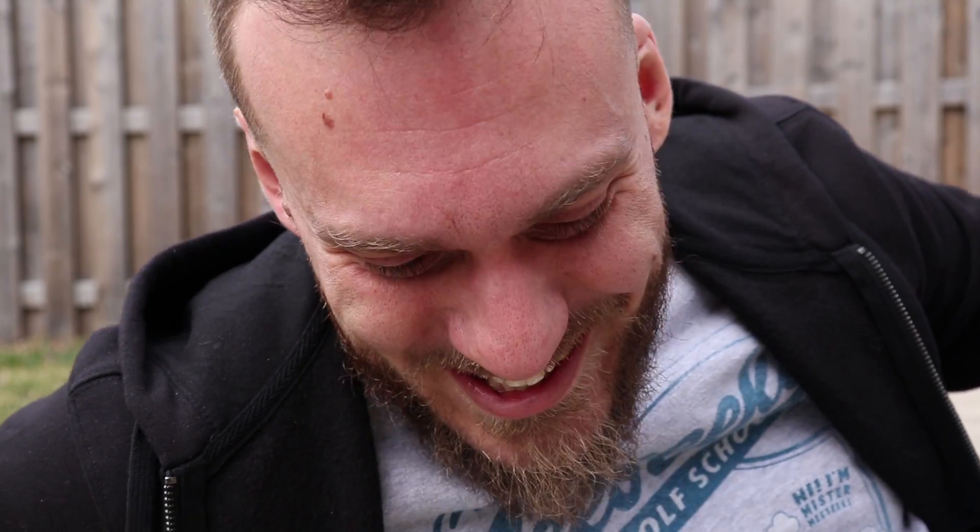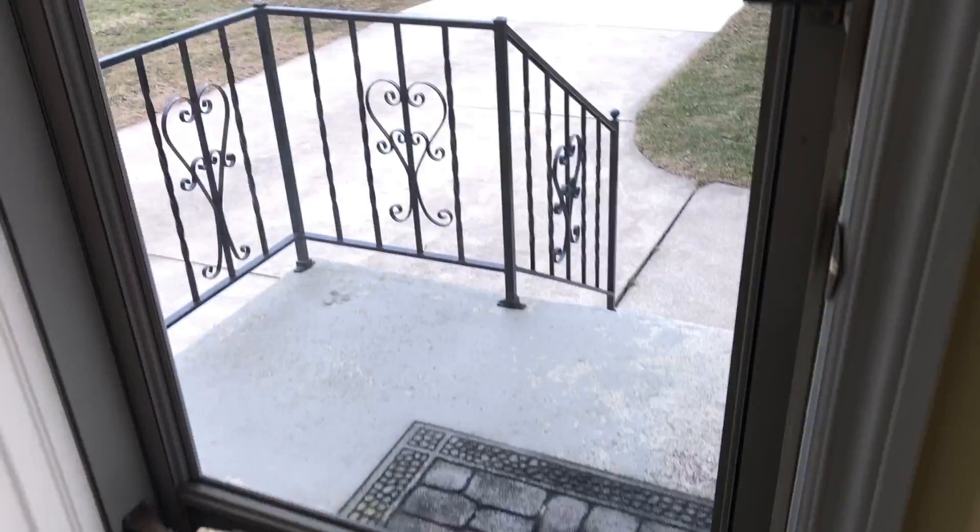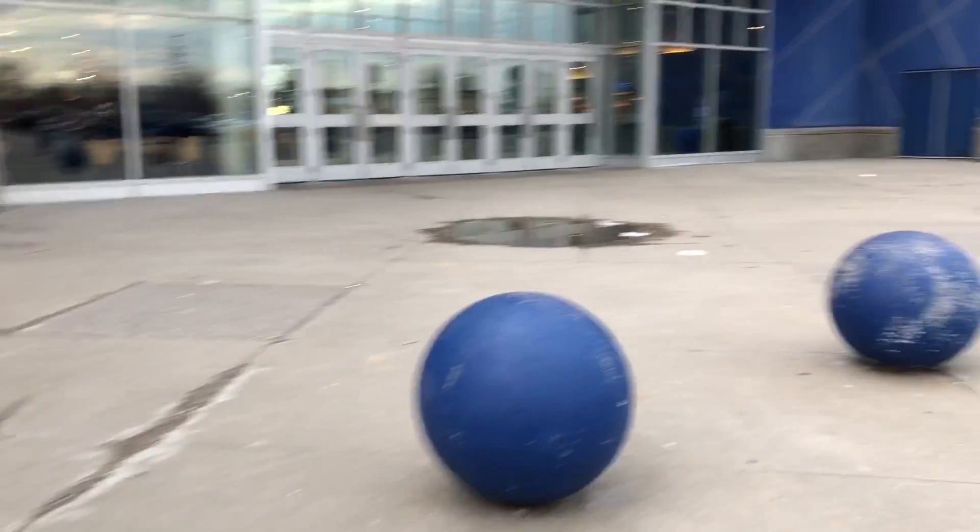I finished my coffee, ate this banana, and we still have three hours to kill, so I think I'm gonna try to get a couple quick games of Apex Legends in. By a couple quick games I mean I'm gonna play Apex Legends for three hours.